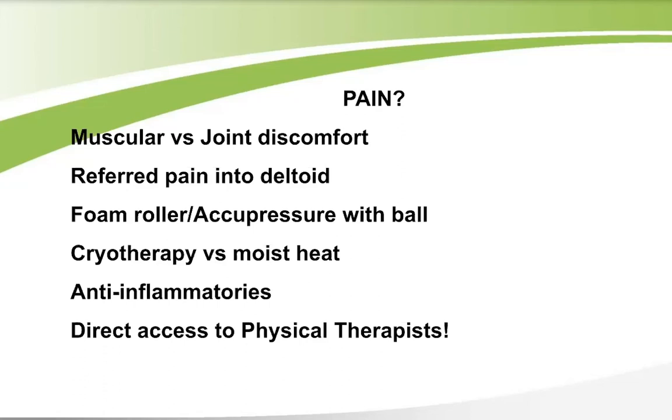For physical therapy access: ECAC offers low-cost screenings to see if PT is appropriate, or you can visit your doctor for a referral. Direct access is available — you can start PT without a referral. Due to the current pandemic, telehealth PT via Zoom and home health PT are also available options.